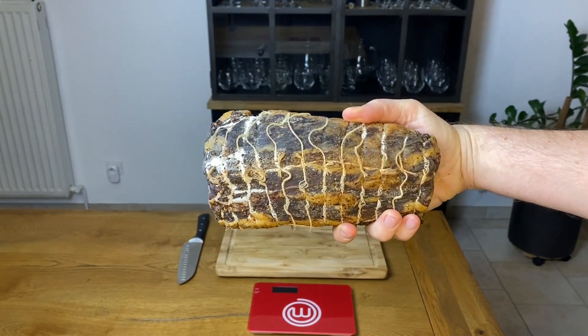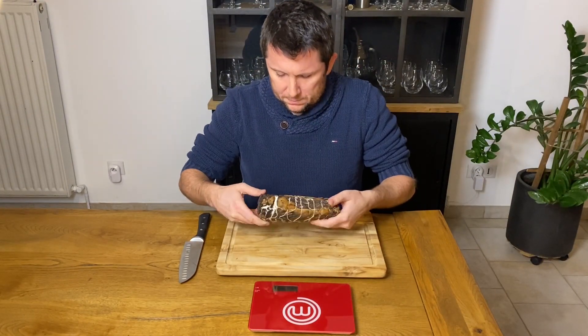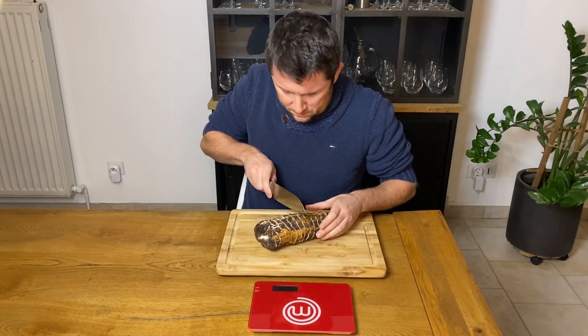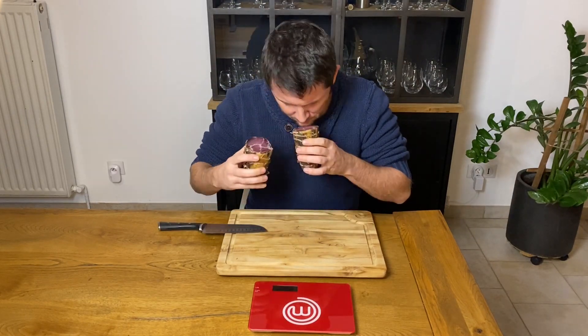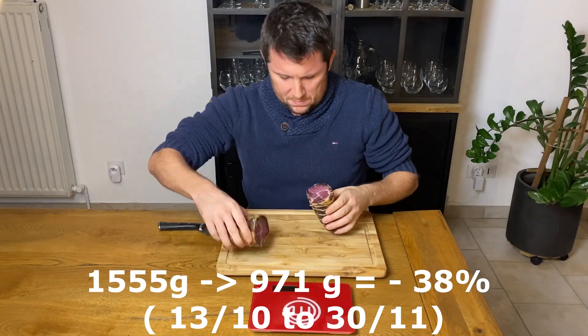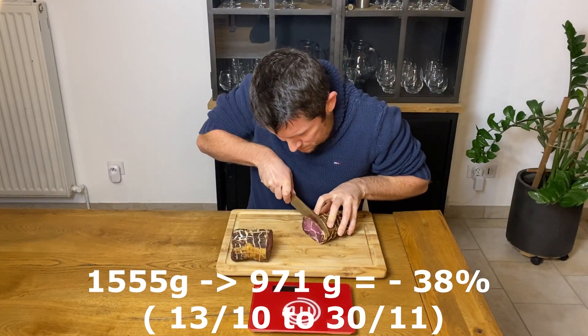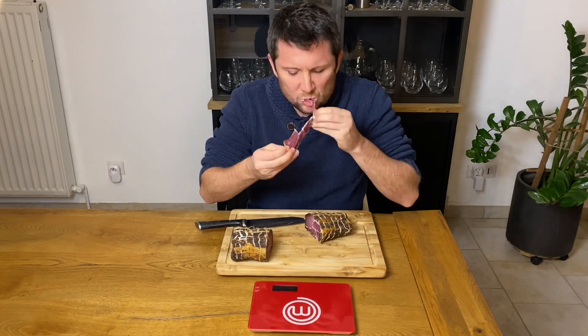Once the desired weight loss is achieved, we move on to tasting. You can see the slightly white flower and the fat that has turned yellow with the drying and smoking. Not to seem too chauvinistic, the Coppa is also found in Italy and Switzerland in the county of Ticino and Grison. Ours has a great smell and I can't resist cutting myself a slice — nice color inside with a nice marble pattern.